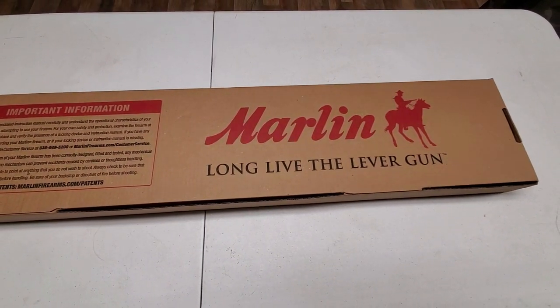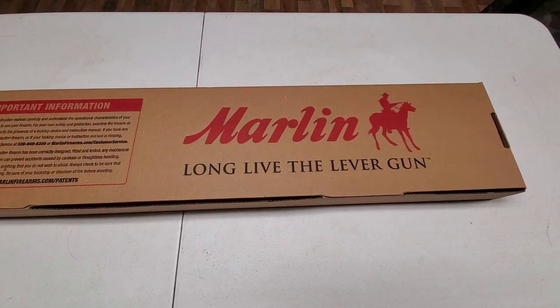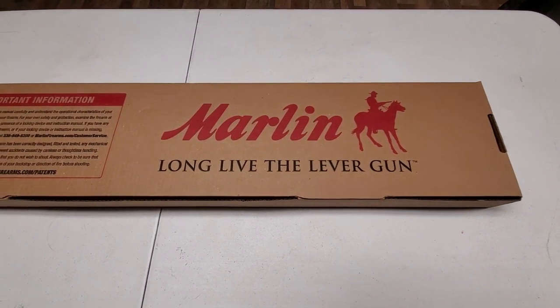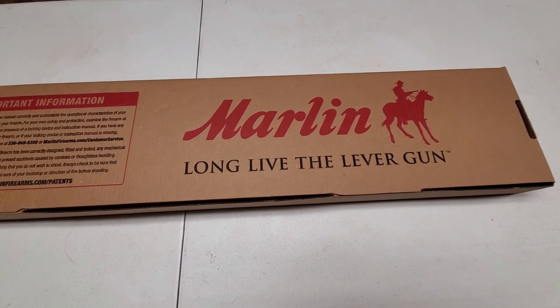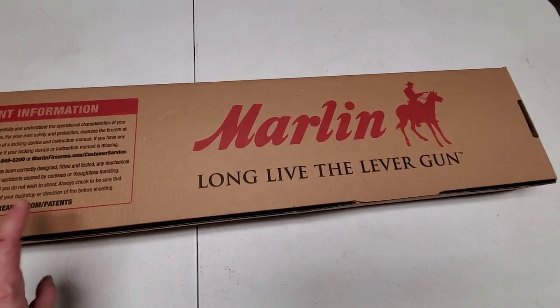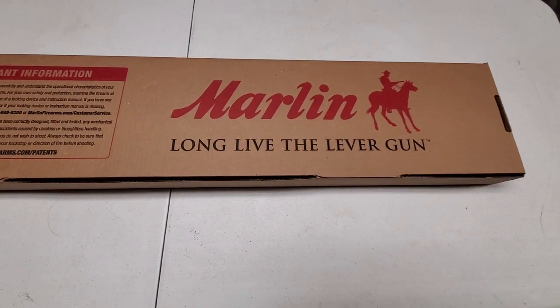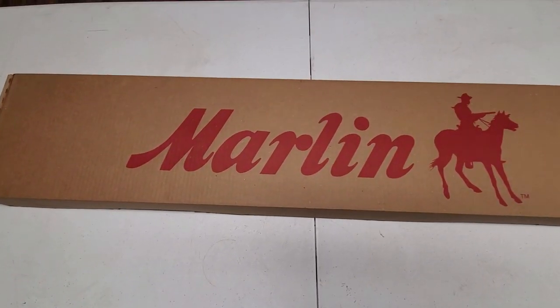What's up YouTube, this is Chris with Murphy Firearms Training. Look what we got — Marlin! Long live the lever gun. I've been trying to get my hands on this for a while and finally got one today. We're gonna open it up, so I'm gonna flip the box over — this is the back — I wanted you to see the 'Long Live the Lever Gun' slogan, and then we'll flip it over and get it open.